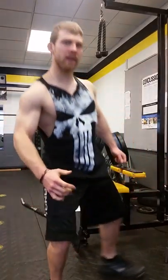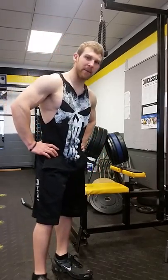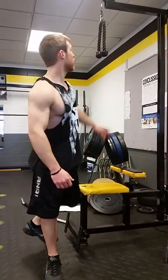Workout weirdo here, how you doing? Today I'm going to demonstrate a forearm exercise — it's one of my favorites and I call it milking the cow. What you want to do is get a rope attachment for triceps.